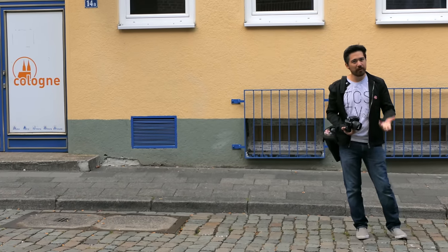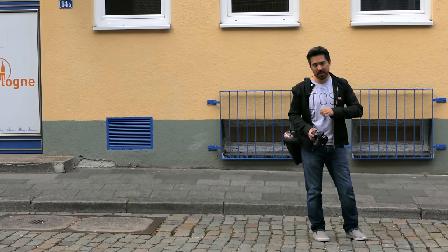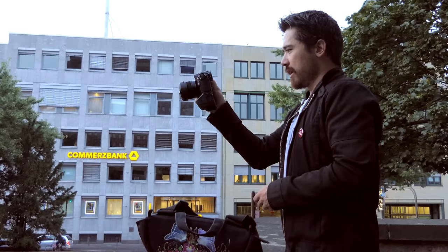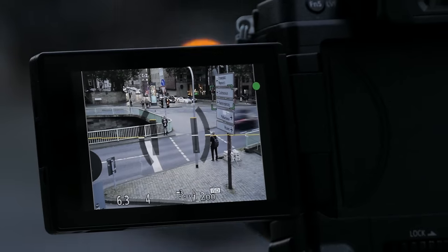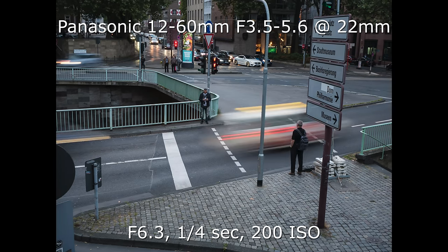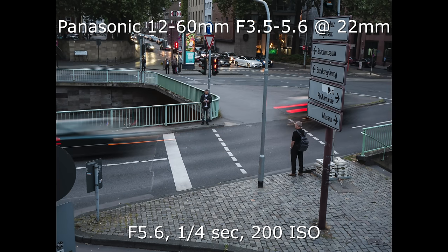One thing I'm really noticing with the G85 is very minimal shutter shock — that was an issue with the G7, but here we get a very stable, very quiet shutter. On top of that the G85 has a brand new IBIS system, their best ever, improved even over the GX85. I tested it shooting one-handed with no support at a quarter of a second using the 12-60 with optical IS, and all three shots came back very sharp. I'm giving this new in-built stabilization an A plus — it's fantastic.